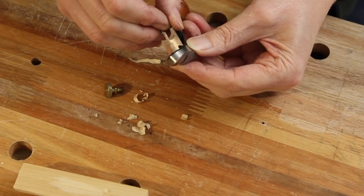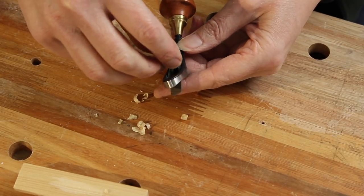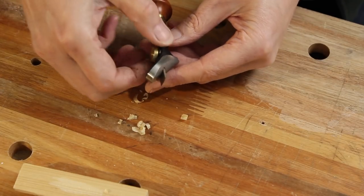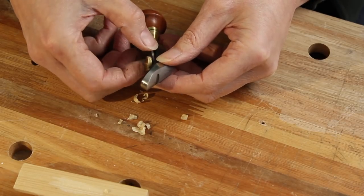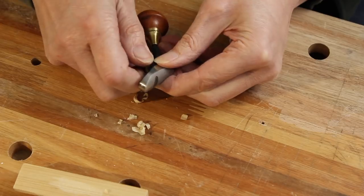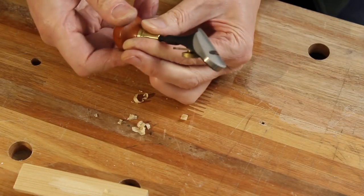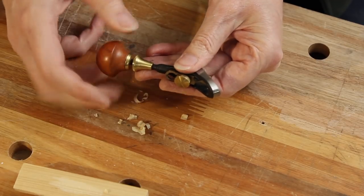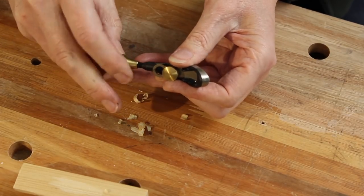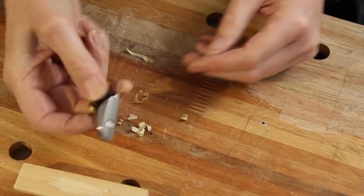Not everybody gets on with these planes - remember we have to turn this anti-clockwise to get the blade in. It'll be interesting to see how I get on with it because I know at least one luthier who's not comfortable using these types of planes. The handle is also adjustable - you can bring it in and out. There's a locking screw, so you can take it further out if you want it to nest snugly in your palm, and then lock that in place. So you adjust it for the size of your hand.